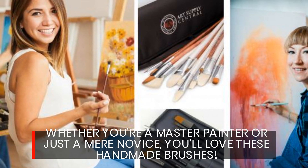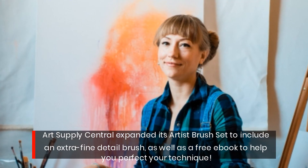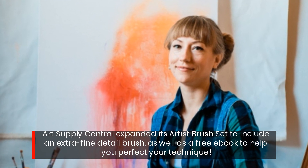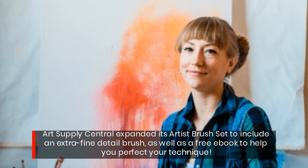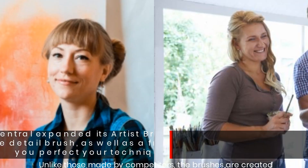Whether you're a master painter or just a mere novice, you'll love these handmade brushes. Art Supply Central expanded its artist brush set to include an extra fine detail brush, as well as a free e-book to help you perfect your technique.